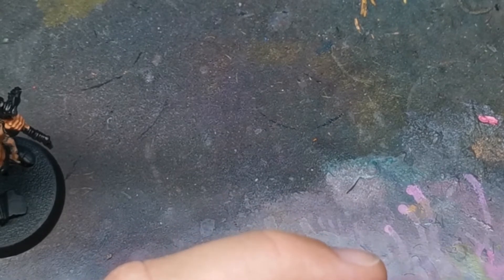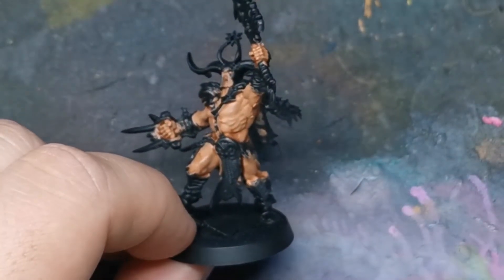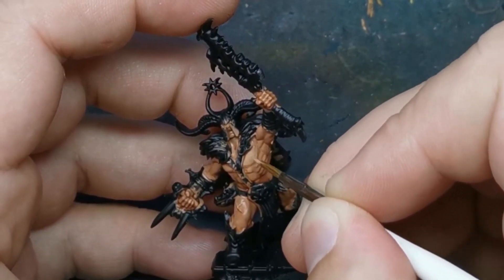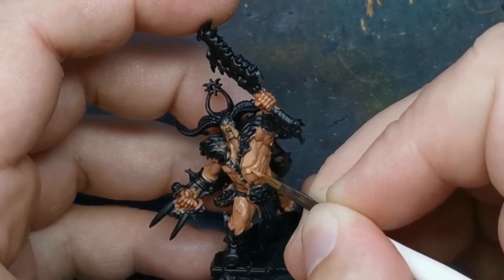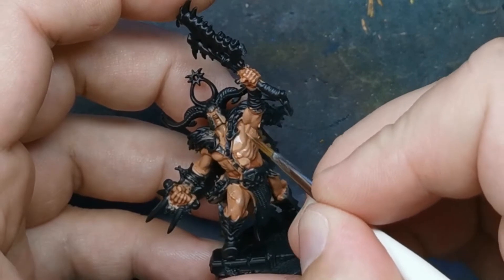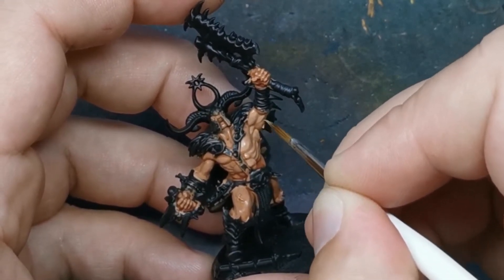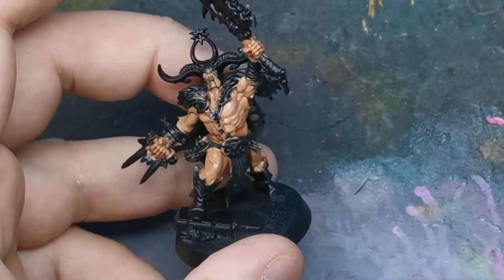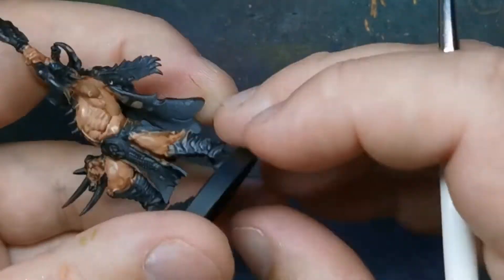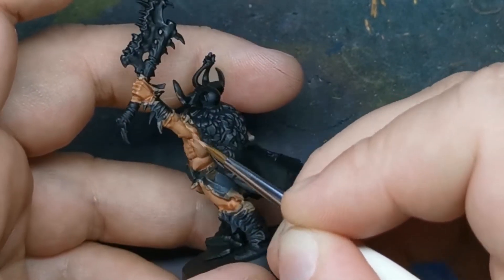We're going to come back to our Cadian Fleshtone. Drop a blob onto your palette and water it down. You want a fairly thin consistency because we're going to work the layers and build them up. You just want to pick out each individual muscle — the pectoral, the obliques, abs, arms, biceps — hitting where the light would be. The Cadian Fleshtone is going to cover the biggest area at this stage. I'm using an Artis Opus size zero brush. Just imagine where the light would hit, leaving the Reikland Fleshshade in the recesses.